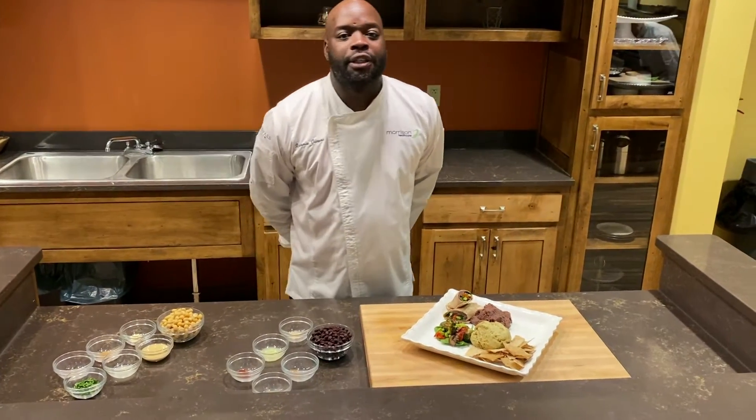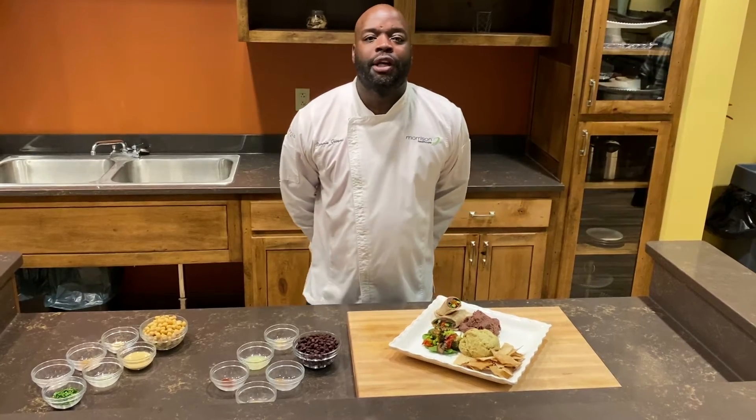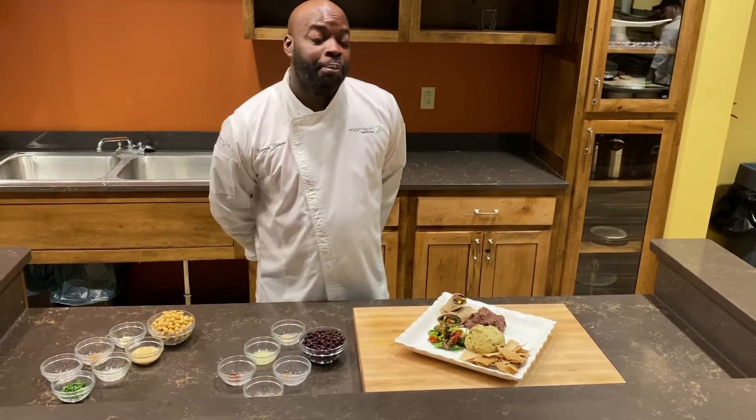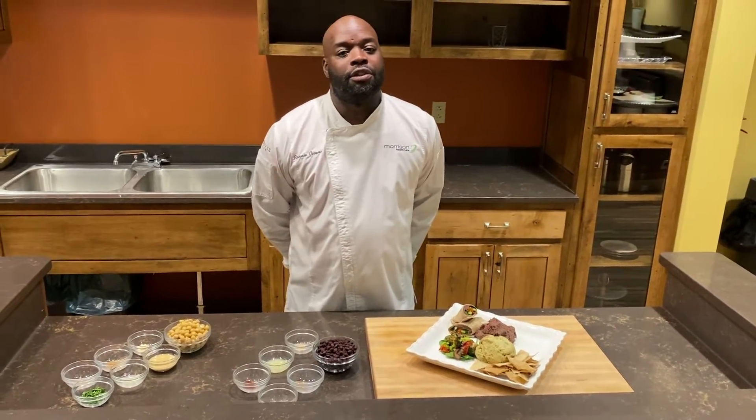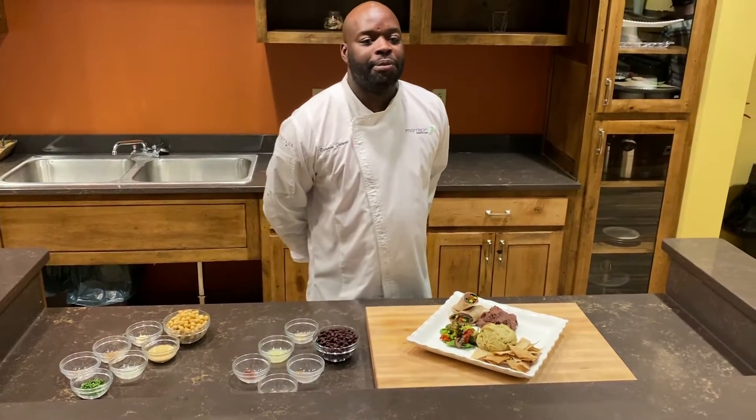Hello everyone. I'm Chef Ronnie coming from The Change Plate. Today I'm going to talk about hummus. I'm going to show you how to make two kinds of hummus, but hummus is one of those dishes that are customizable — you can make several different types of hummus.